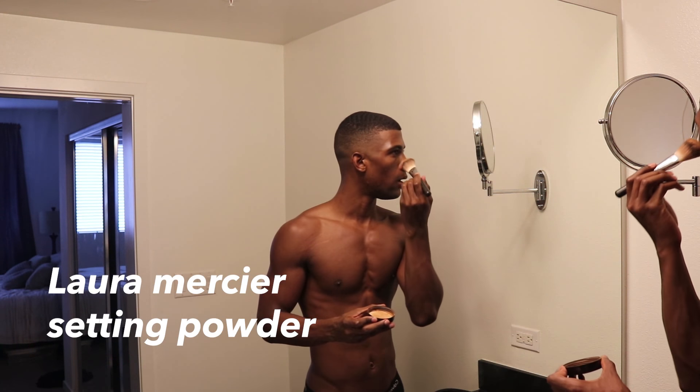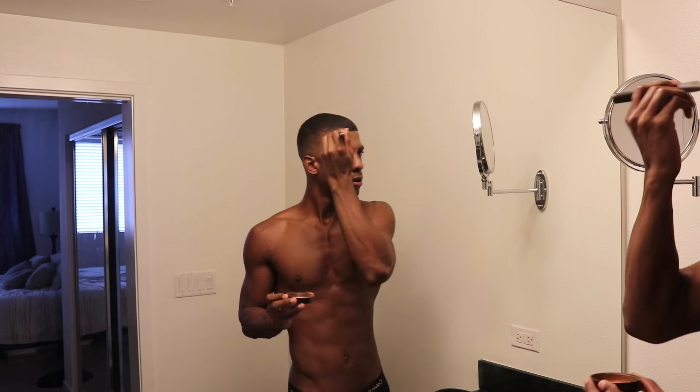So then I'm gonna go in with some Laura Mercier setting powder and just sweep that under my eye and pretty much anywhere that I want. I have discoloration on my chin right here, so I'm gonna take a little bit of The Ordinary foundation and just stamp this right there. Do the same thing on the other side.